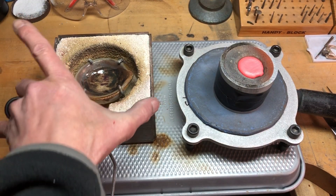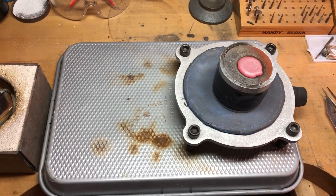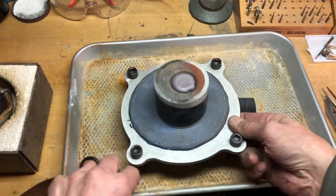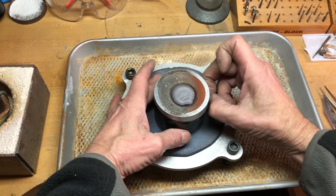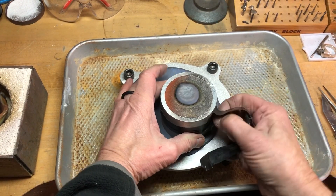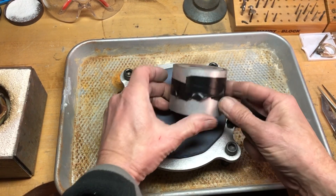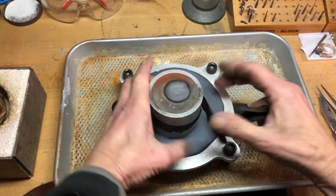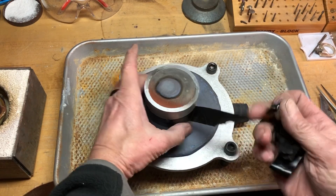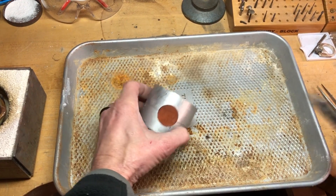I've got to be honest — I'm not confident on that. It just didn't seem to suck down that much. I had about an ounce and a half, but occasionally I'm wrong, so we'll see. Got to pull off the tape. Fingers crossed.